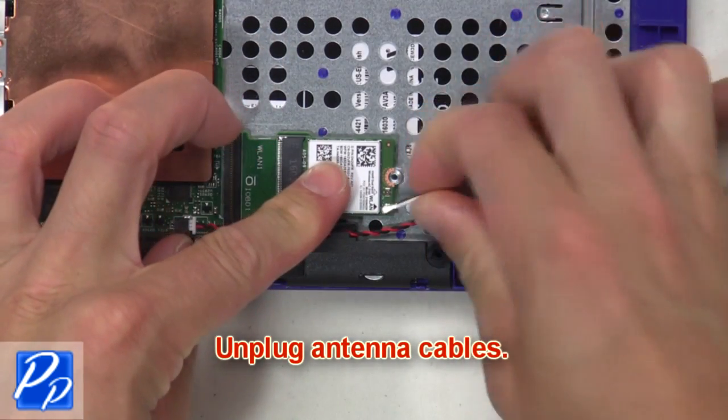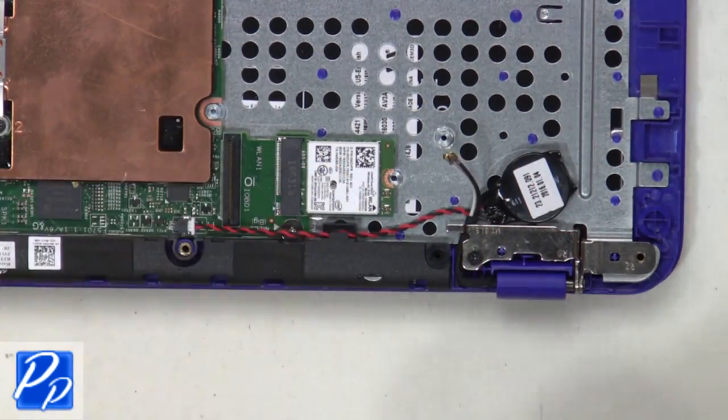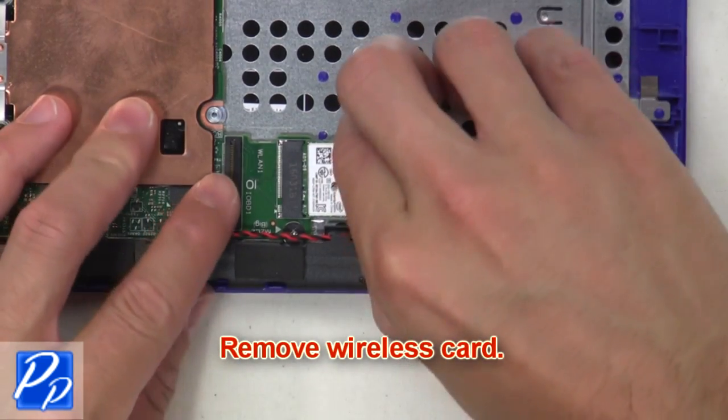Now unplug the antenna cables. Next, remove the wireless card.